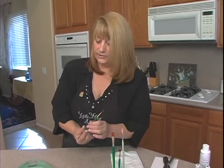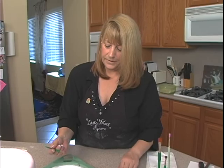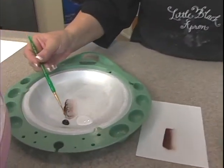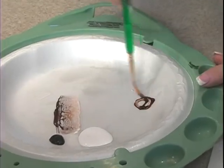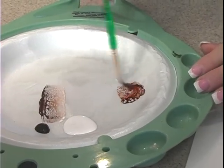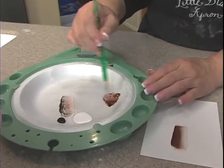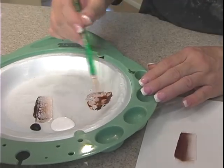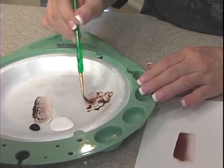Brush number two: the liner brush — a little bit different technique. What you're going to do again is pick up some clean water and pick up some brown, and work that and keep working it until it's about the consistency of ink, because this liner brush has got a really light, delicate touch to it. It's not quite inky enough yet.